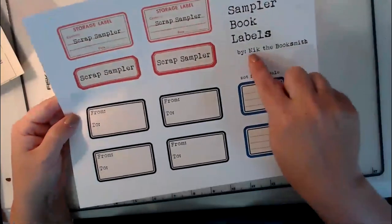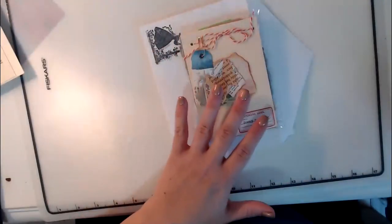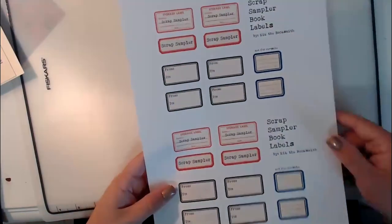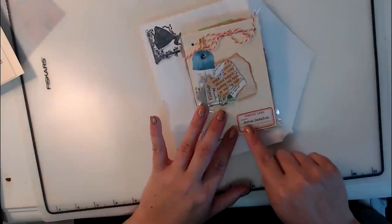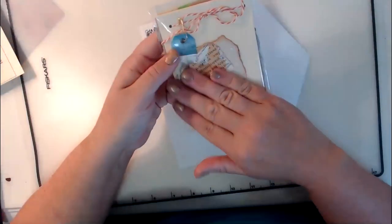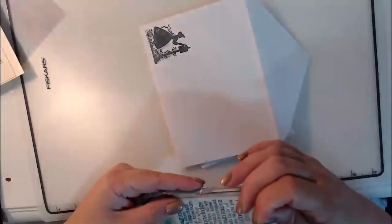The printable is called Scrap Sampler Book Labels by Nick the Booksmith — I will link her below. She does a larger book, and I decided I wanted to do smaller books. These are about three and a half by five, so I took her labels and printed them PDF to a page. That's how we ended up with this size, and they're just perfect for these little scrapbooks. I then went ahead and embellished them — everything in here will be used. We're going to open one up so you can see.